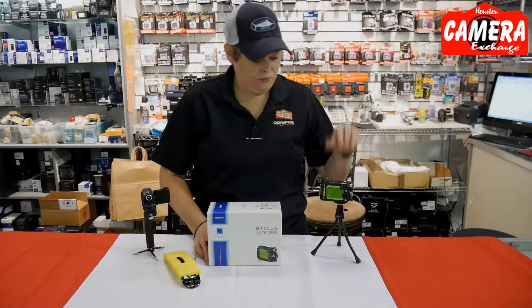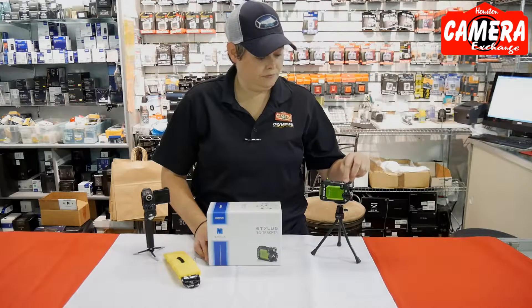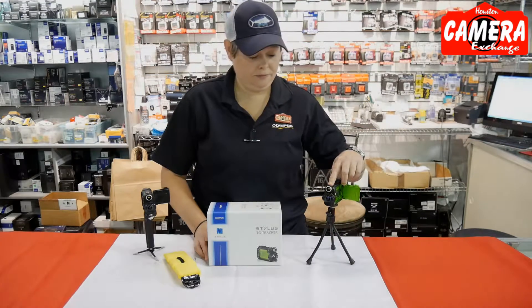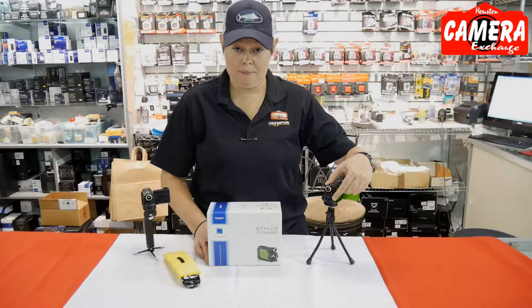On the side here, you have your off button, your log for your tracking, and your on button for your video. In front, there's a 90 lumen LED light, as well as a 204 degree angle lens with a 2.0 aperture.